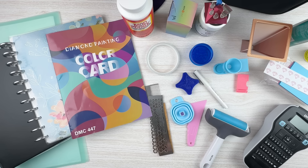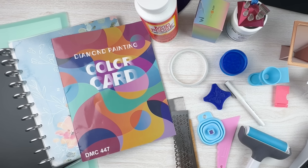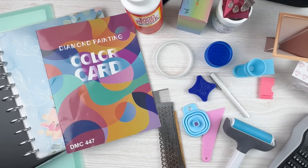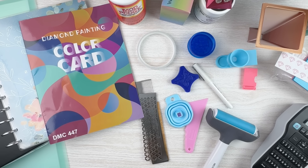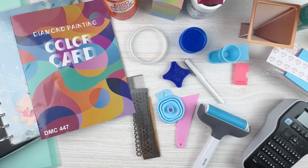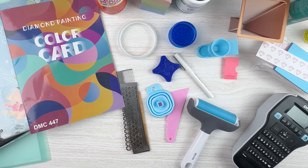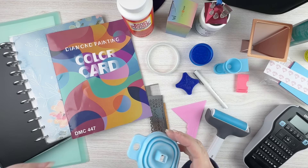These are all things that you don't by any means need but you might want. As I said from the very beginning, you can complete a diamond painting with just the supplies they give you — the boat, the plate of wax, the pink pin. You don't need all the other stuff, but if this is something you're going to continue to do as a hobby, having extra tools can make your life easier. So let me just start with some small things — funnels.